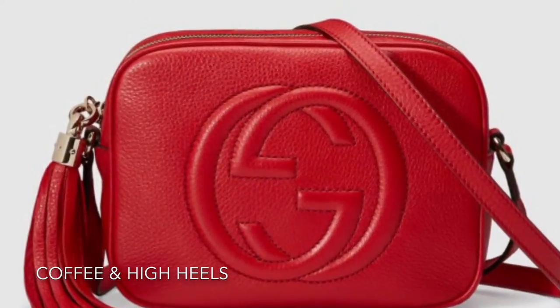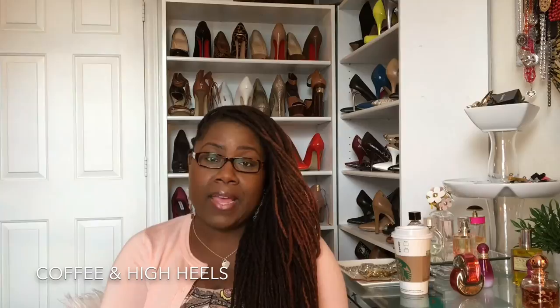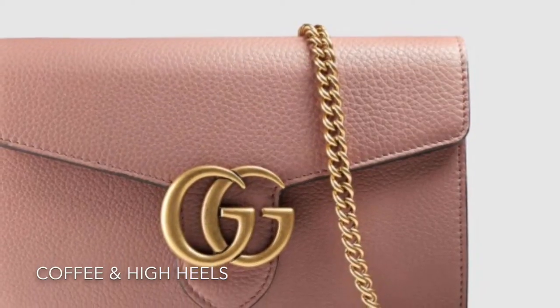I was doing some research to find something smaller that I really liked. One I was looking at was the Gucci Soho Disco — I think that's what it's called — the little square bag with the Gucci logo on the front. I really liked that one. Then I actually found the Gucci Marmont bag, and that is the one I really really want. That is on my wish list — that is not what this reveal is today because I cannot get that one just yet.